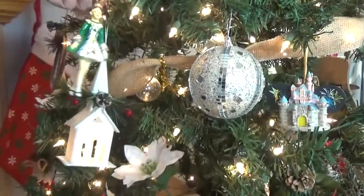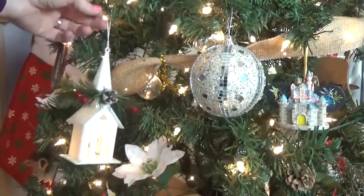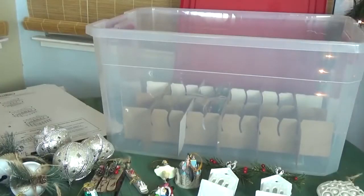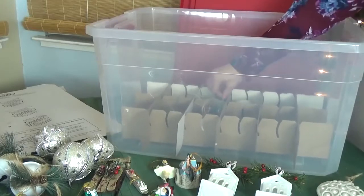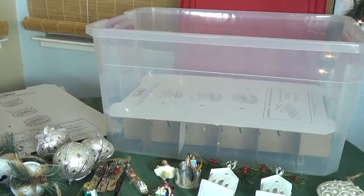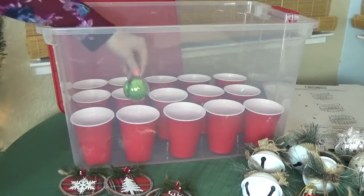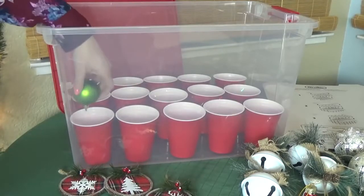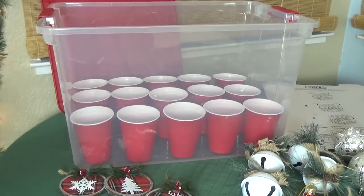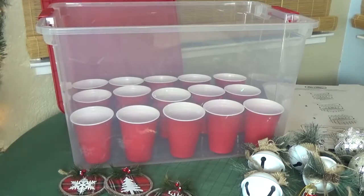Next up I have several frugal ways to store your ornaments. I'm a big fan of the heavy duty store-bought ornament boxes — they really do the job very well, but they are pricey. This one I got at Walmart and it was $15. There's definitely a less expensive alternative. I found a similar sized bin at Walmart for only $6, and then I lined the bottom with plastic cups. This is a great way to use leftover cups you might have had from your Christmas party.